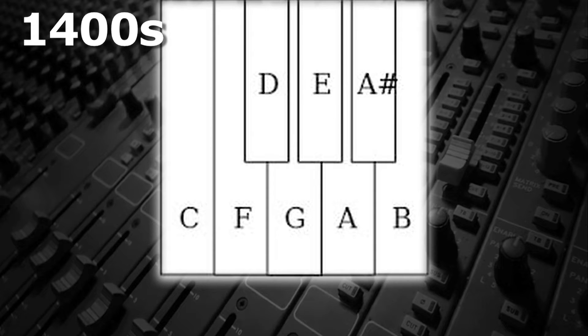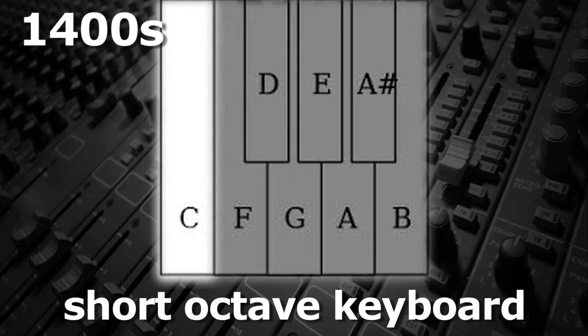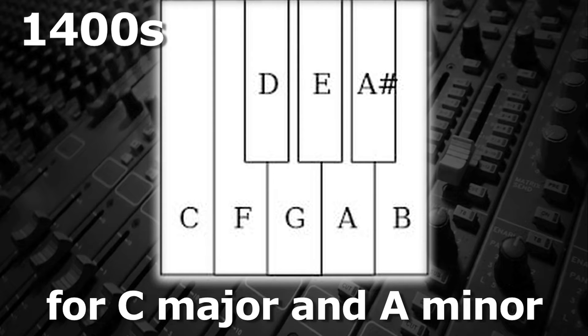In the 1400s, organ keyboards were very different. These short octave keyboards had only C, D, E, F, G, A, A sharp, and B. This allowed them to play both melody and accompaniment in either C major or A minor.